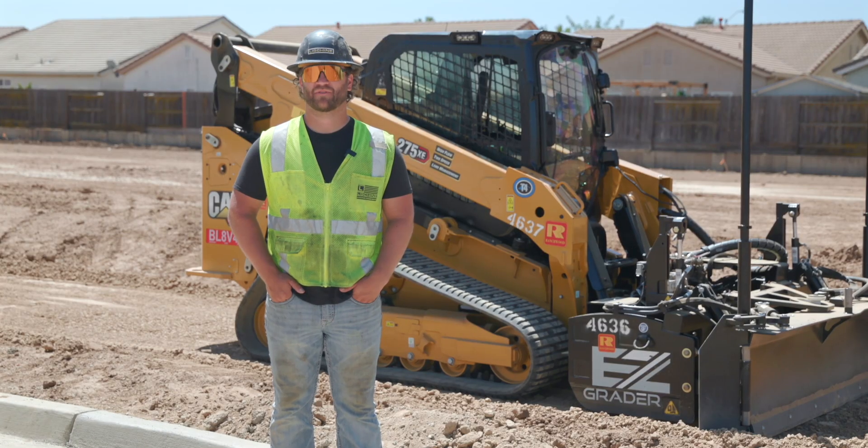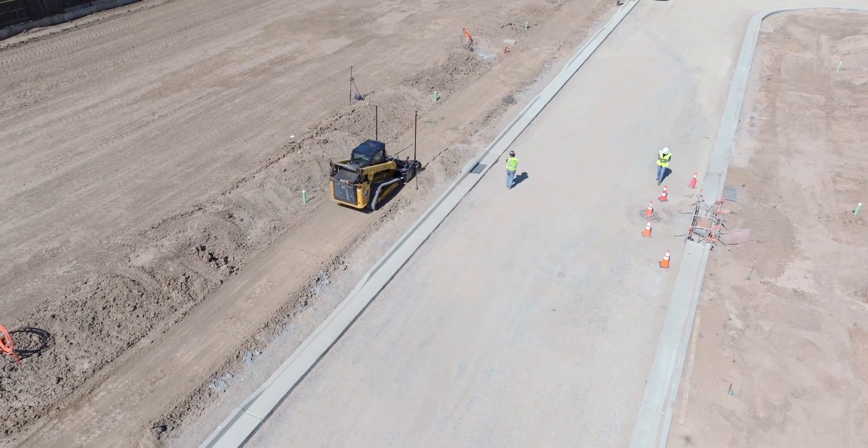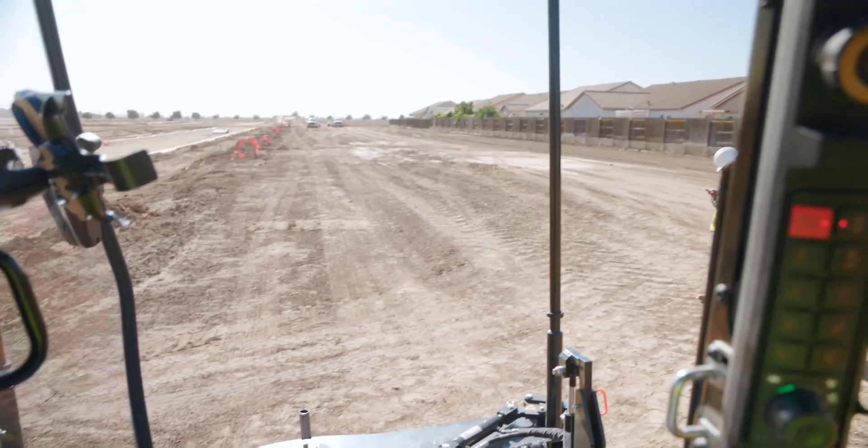The EZ Grader was meant to add to a fleet for doing a contractor's own subgrade work. Out here today, we're doing an entire sidewalk section on a new subdivision.